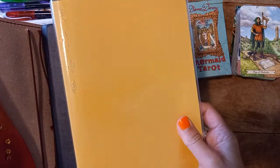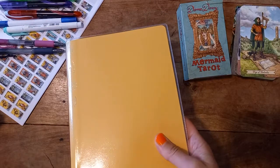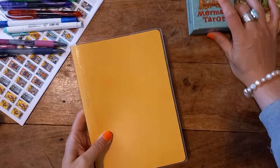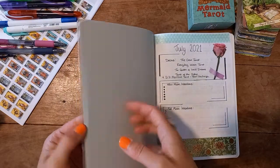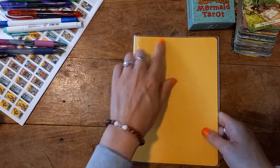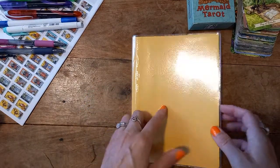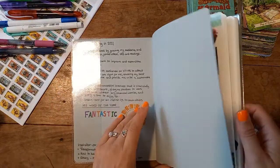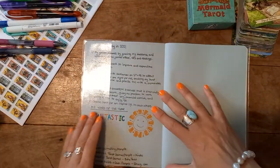So here's my Stalogy A5 that I'm now moving into from my standard traveller's notebook. I have got a plastic cover on this one just to protect the yellow from getting dirty. These were just dirt cheap from Amazon — the A5 ones.